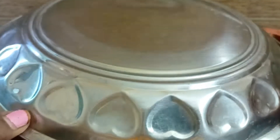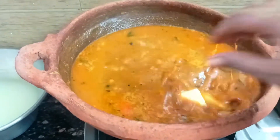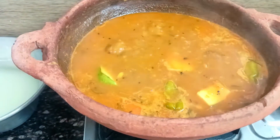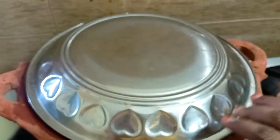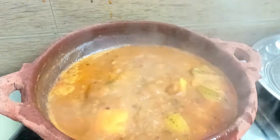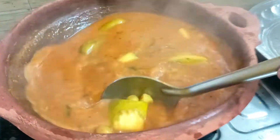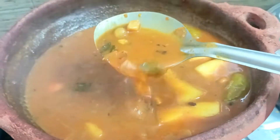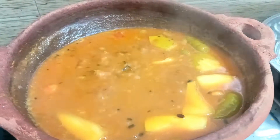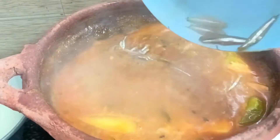Let's try this one. I will taste it. Let's add the mango for this one. Add a little bit.